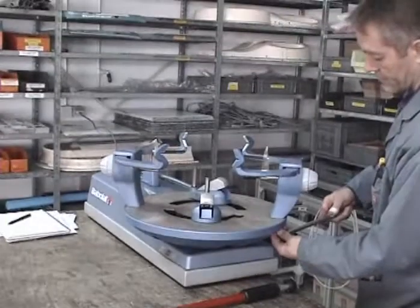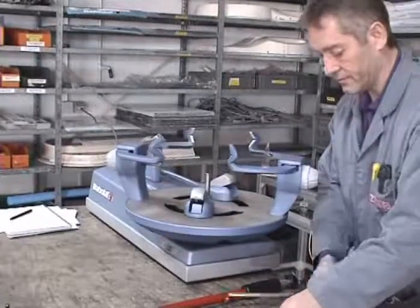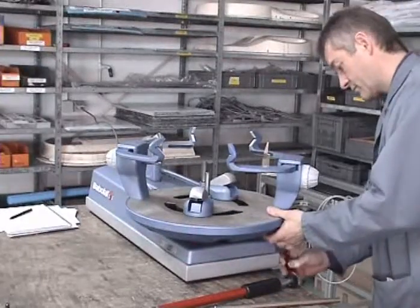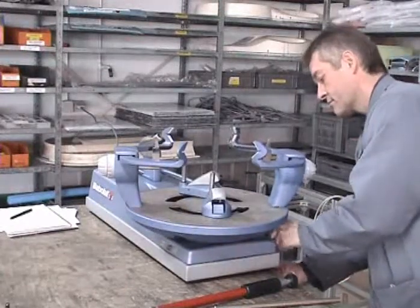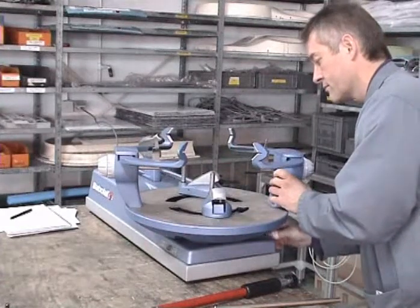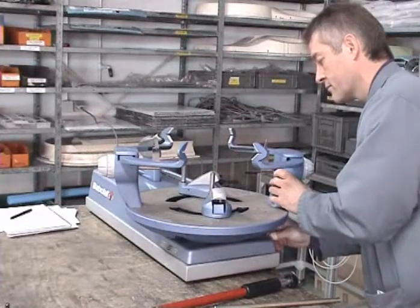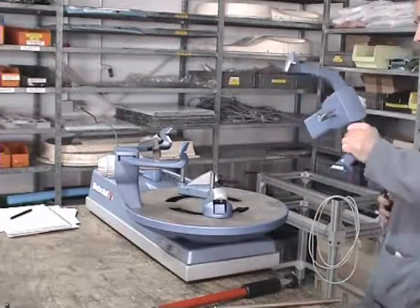Now we will show you the mounting and dismantling of the post. On this example we remove the post to show you how it is attached on the turn table, and after we will show you the process of reattaching the post and checking the adjustment of post and arms.